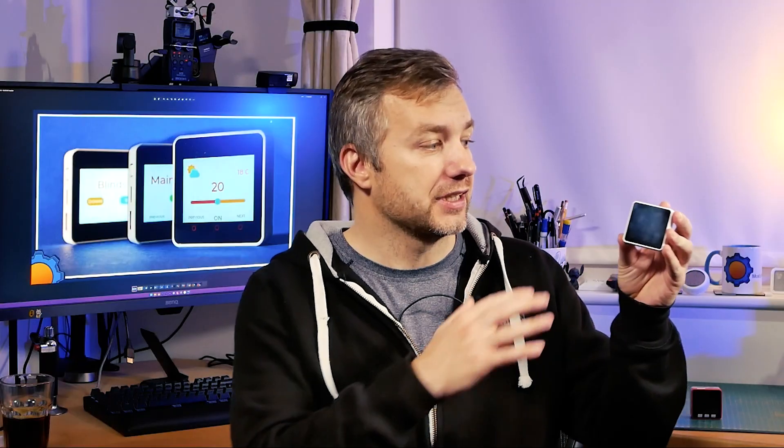But if you're interested in turning this into a smart thermostat or smart control panel that you can use in any room you like, then you probably want to follow me right now.